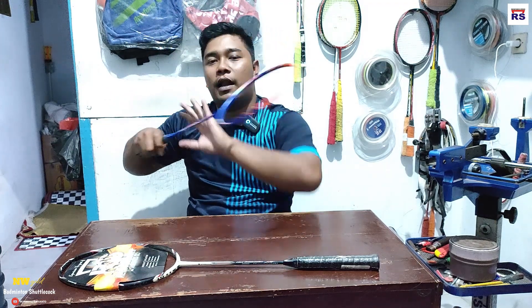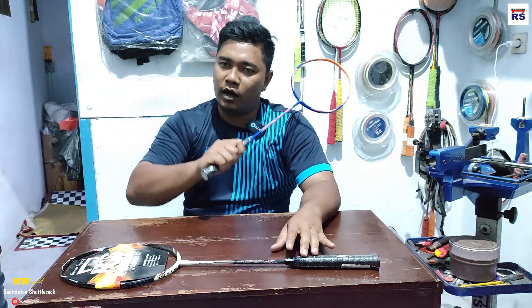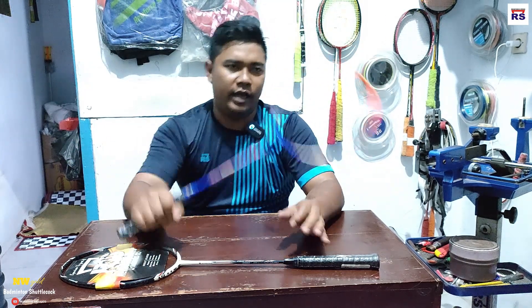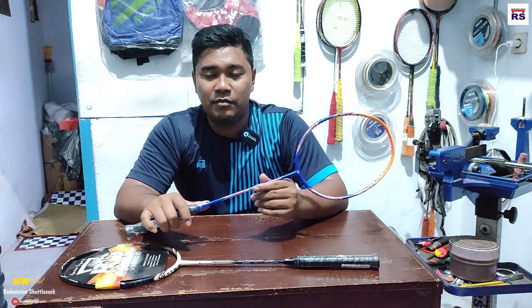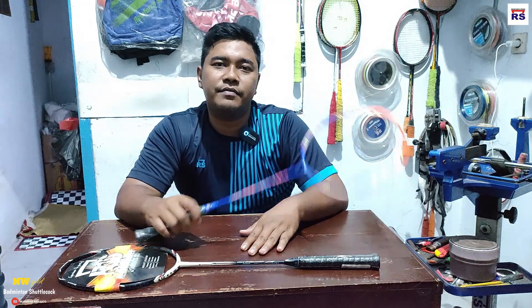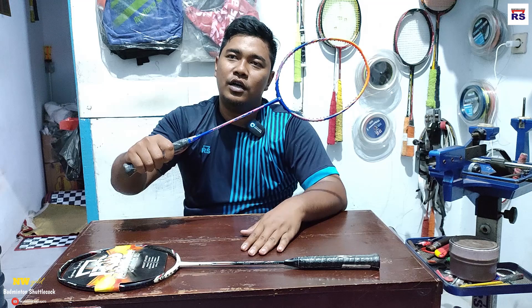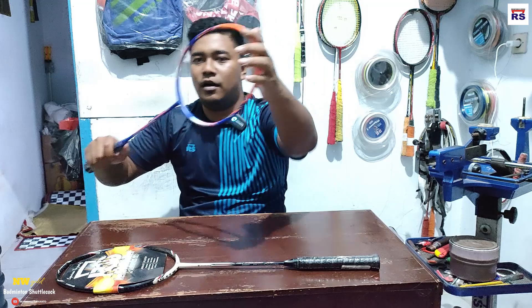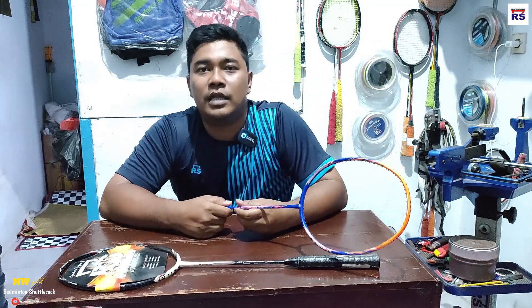Ini berat kepala, jadi bisa dipastikan ini untuk nyemes, untuk menambah power. Dan dia stiff, jadi gak bakalan ngebuang banget. Karena kalau fleksibel itu biasanya ngebuang. Kalau saya dan pemain-pemain ganda lainnya, biasanya nyarinya yang stiff. Kenapa stiff? Karena kalau kita ngebuang-buang begini, tidak ada ekstra — dia rada mental sedikit — jadi akurasi kita kadang-kadang kelebihan.